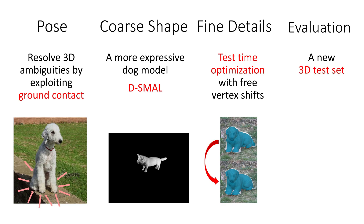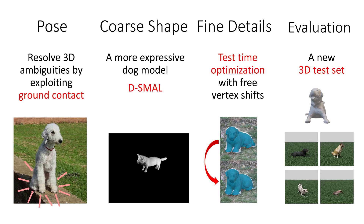Finally, we need a test set that actually measures the right thing – that is, errors in 3D instead of 2D reprojection errors. To that end, we contribute a new 3D test data set. Using 27 purchased scans of real dogs, we create 7 realistic rendered images per scan. We use this test set of images to evaluate our method as well as the prior art.